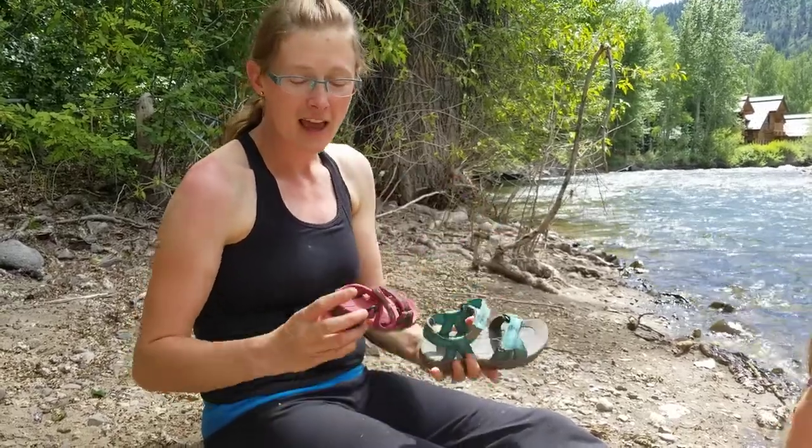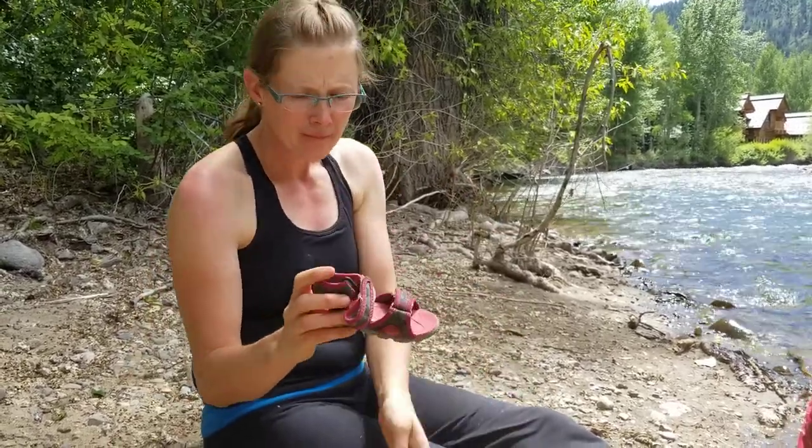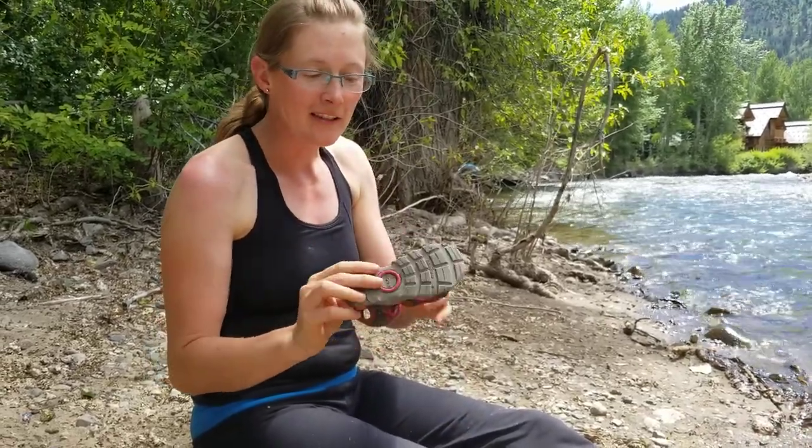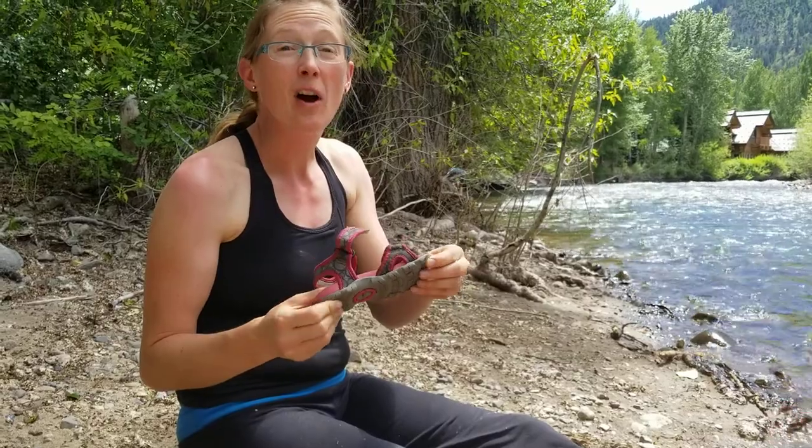We have here the Rio and the Whitefish Dot. They have lots of different colors and styles, it's really fun. Bogs is well known in the winter boot and rain boot categories, but in sandals these are new and they have been awesome.